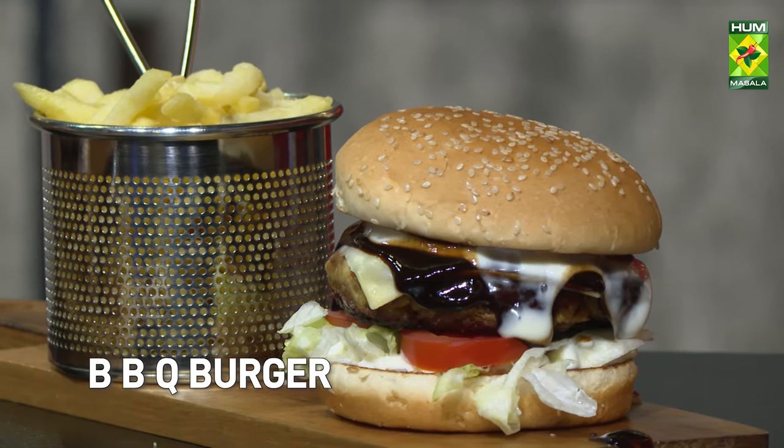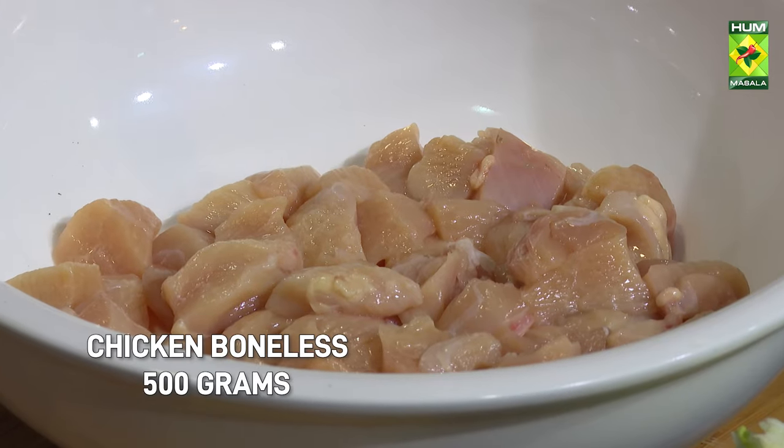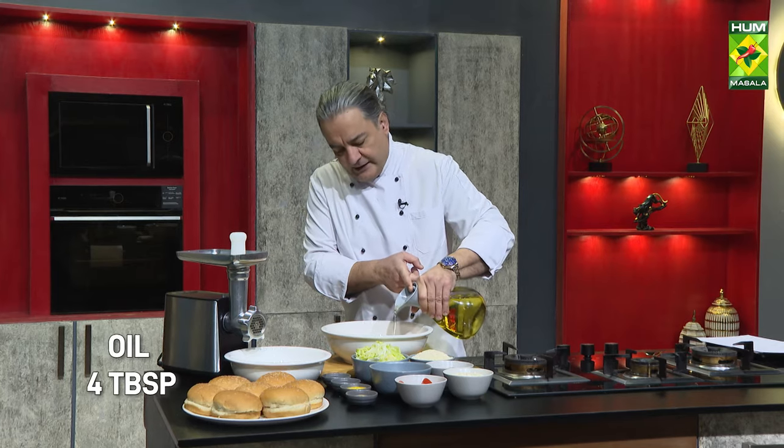Barbecue Chicken Burger. This is a boneless chicken recipe. We will make it a little bit oily.